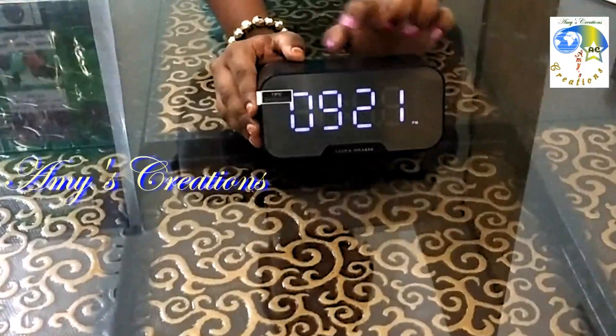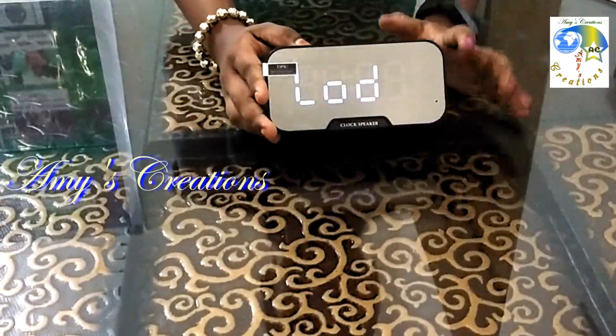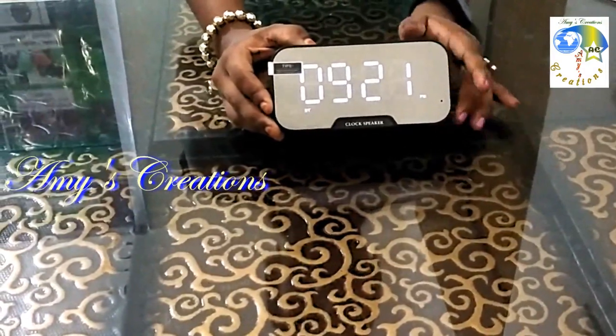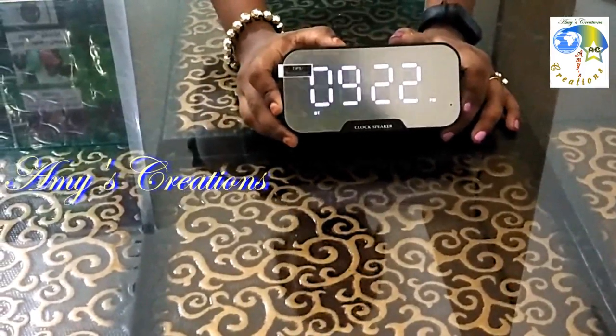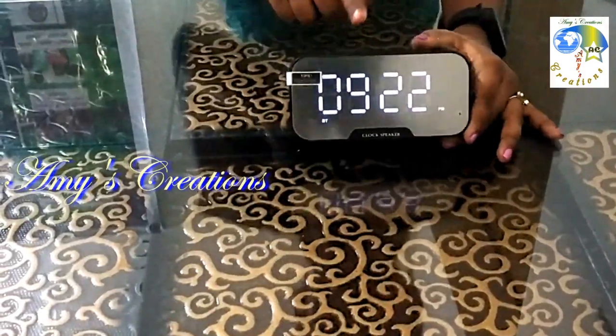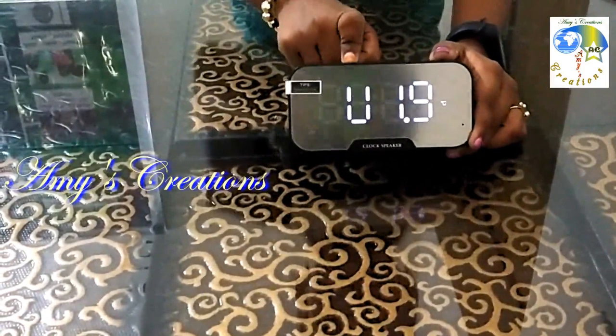Now we are going to check the Bluetooth connection. Connected. If you increase the volume, we have two buttons. If you press the button, you will see the volume.